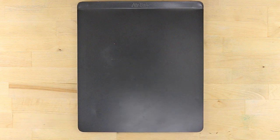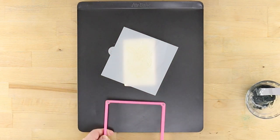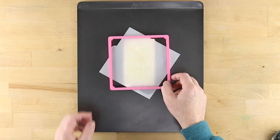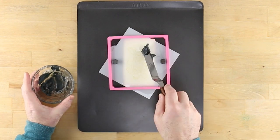Position your first stencil over the appropriate cookie to establish exactly how it will fit. Use the stencil genie to hold the stencil over the cookie. Try some cookie magnets beneath and on top of the stencil to secure everything to the metal cookie sheet. The number of magnets underneath will correspond to the height of the cookie.